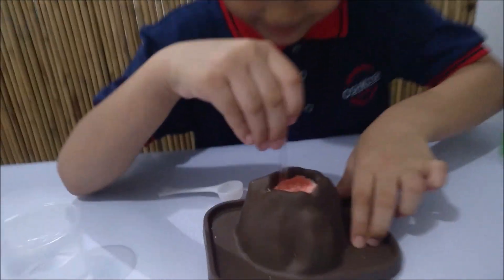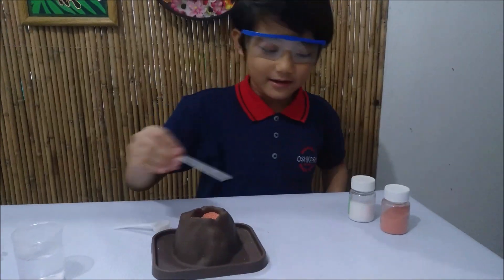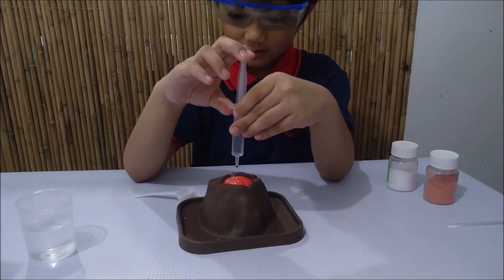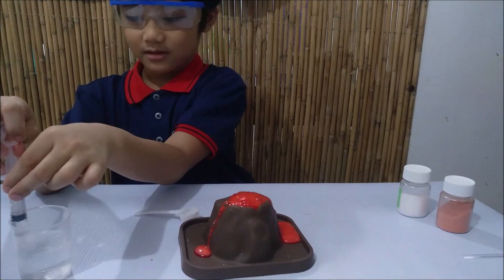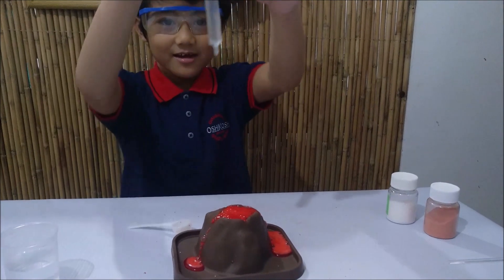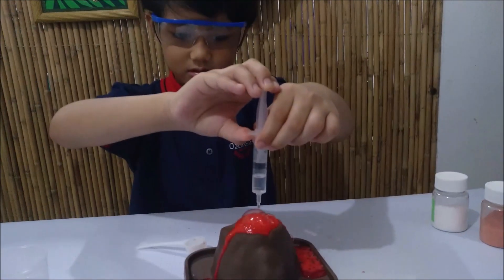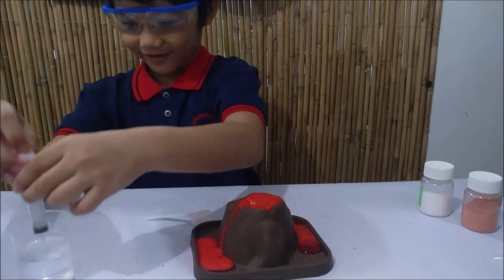Wow, this is amazing. This volcano is amazing, man. Now it's time to put this aside and add the water. Now let's look. Adding a bit more water. It's cold, not hot. Don't spray. It's going to be more like a liquid, man. That's how the volcano erupted.